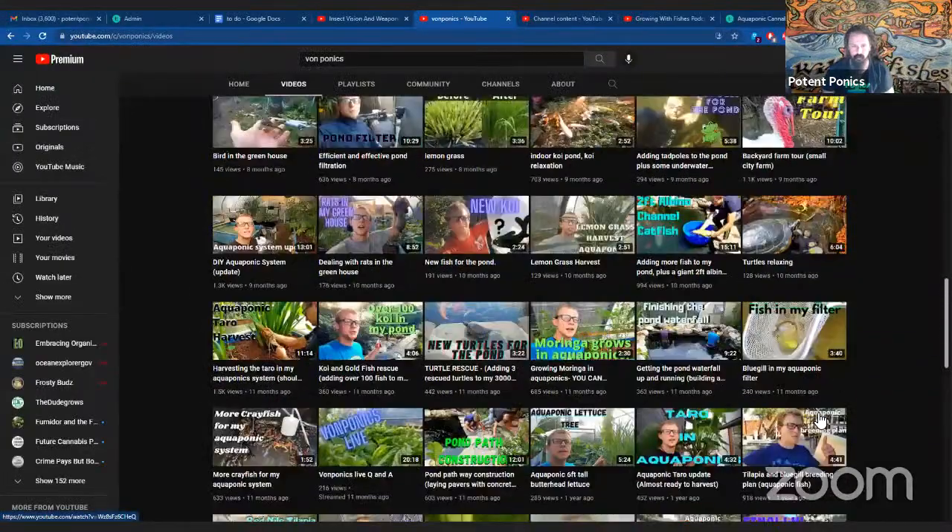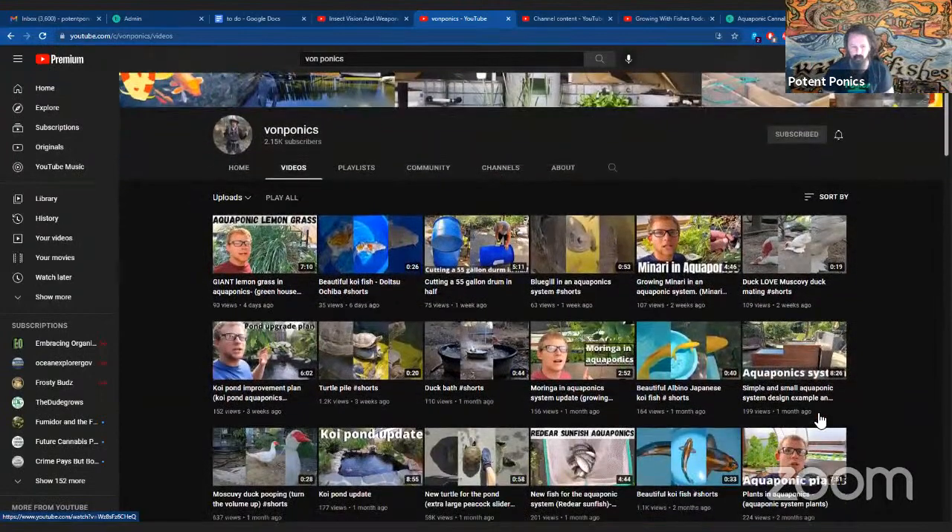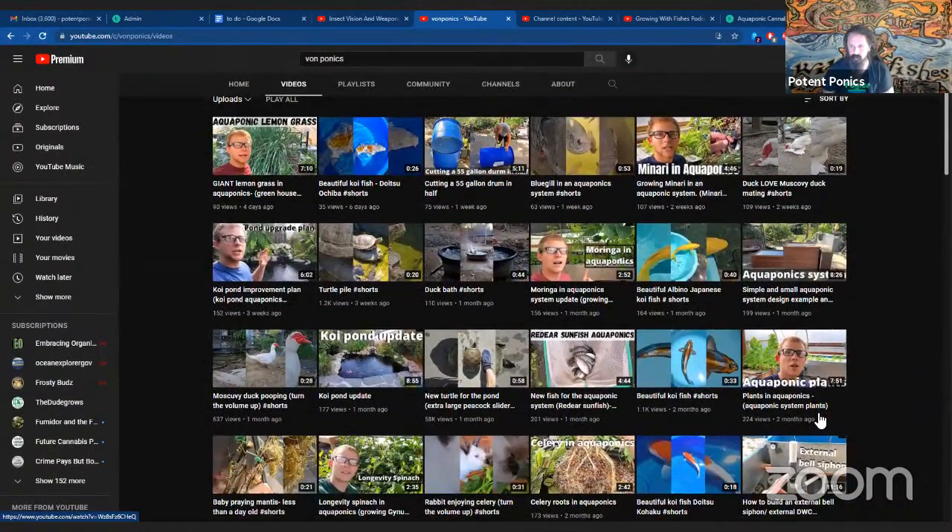He's got a ton of awesome stuff over here on Von Ponics. So why don't you tell us a little bit about yourself and some of the awesome work that you've been doing? You have quite the amazing little farm there.